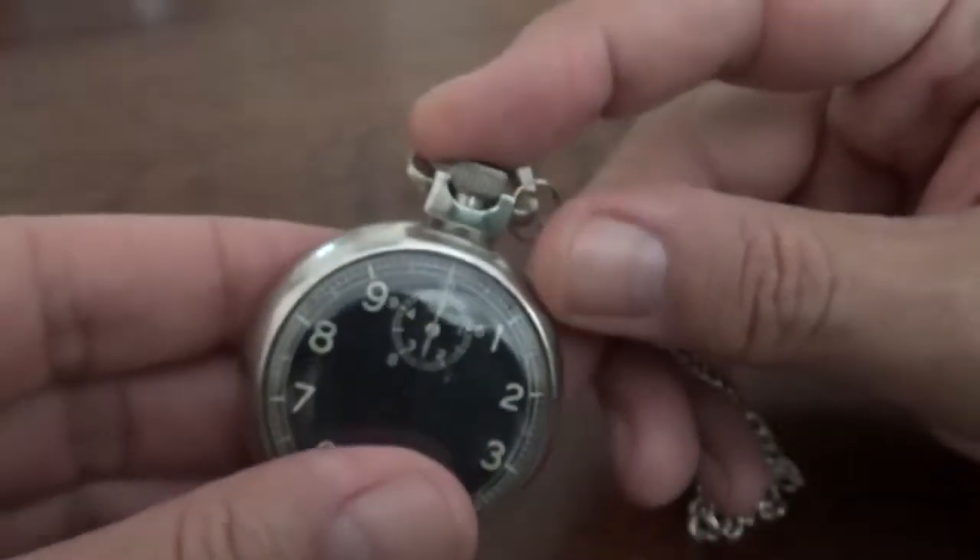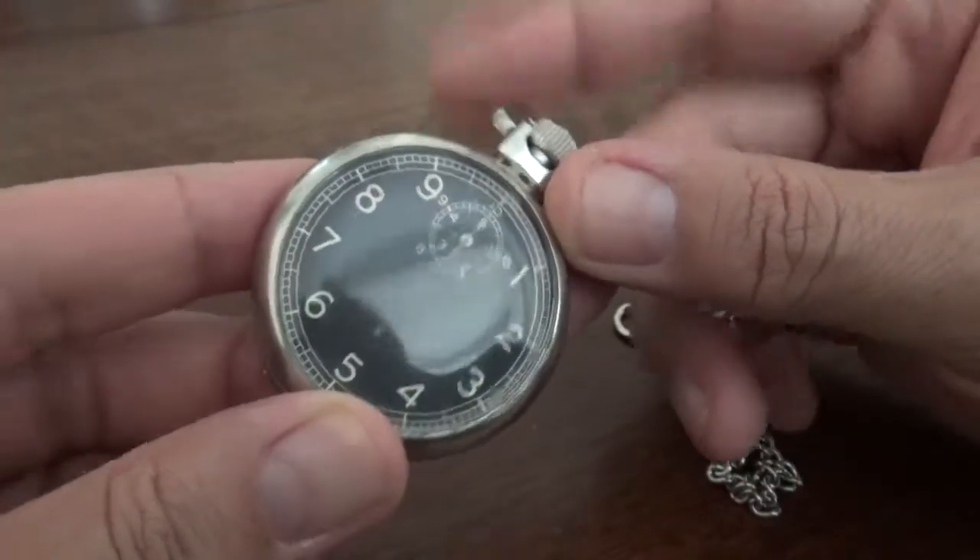I'm going to wind this up and hold it up to the microphone for a second so you can hear the mechanism. The watch's nickname was the Jitterbug. The reason they called it the Jitterbug was because it literally made a really, really high, very high-speed ticking noise.